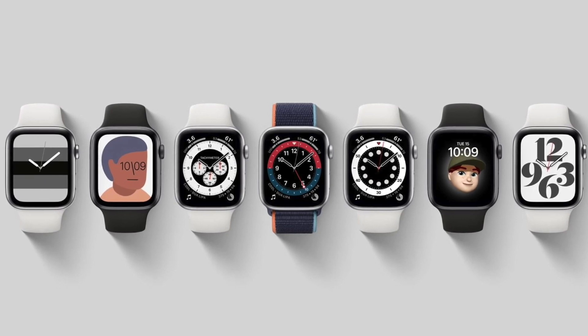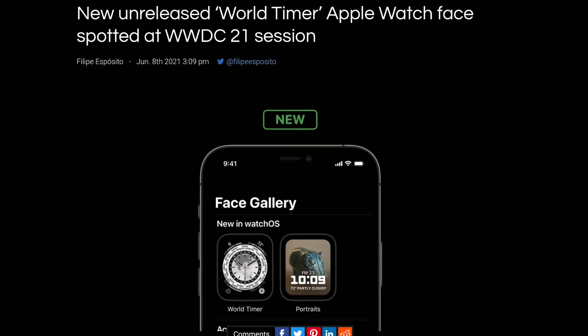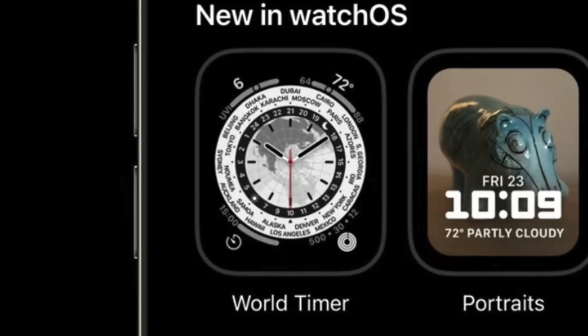I just remembered that in WatchOS 8, there was a leak of an unreleased watch face called wall timer. And so that could be one of the new watch faces we're going to see with the Apple Watch Series 7.